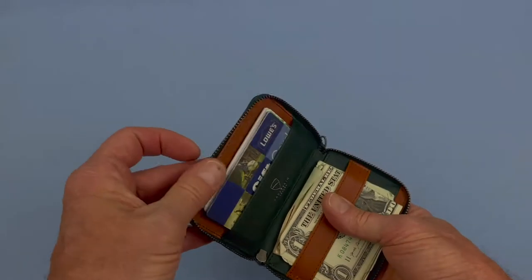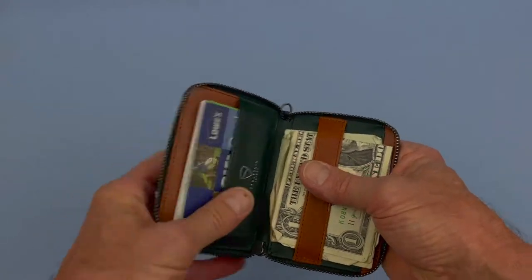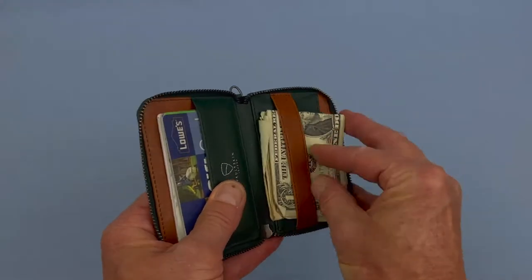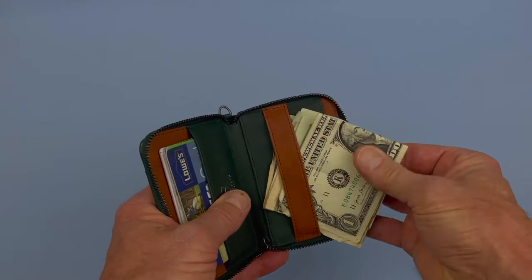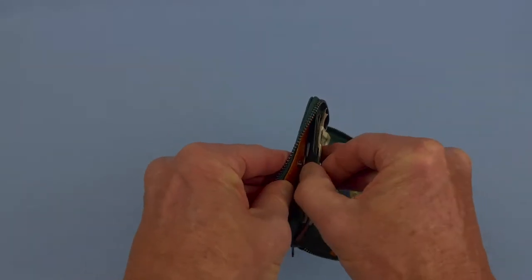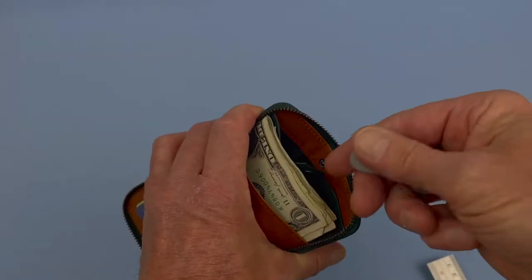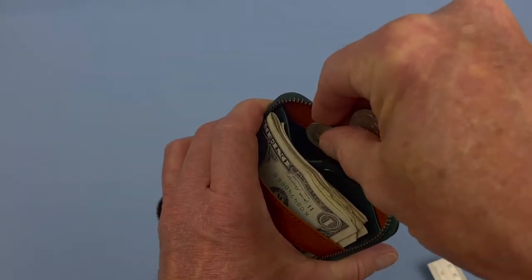When you open it up, there's a whole new world — lots of space inside. There's room for probably half a dozen cards right here. There's also a strap that will accommodate quite a few bills of cash — I have four or five ones and a couple of 20s folded in half under the strap. It also holds coinage: if you unsnap this compartment, I have a key, a couple of quarters, a nickel, and a guitar pick, and they fit right in this little enclosure easily. It snaps closed like so.